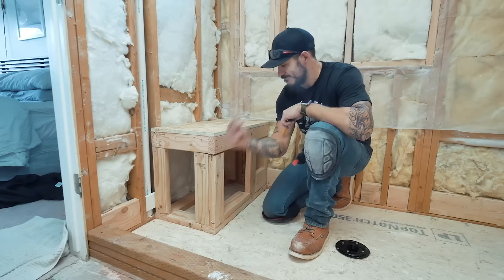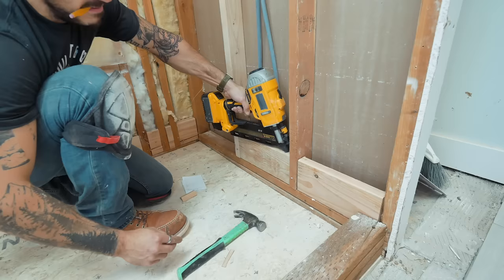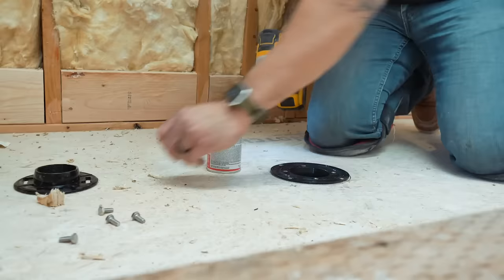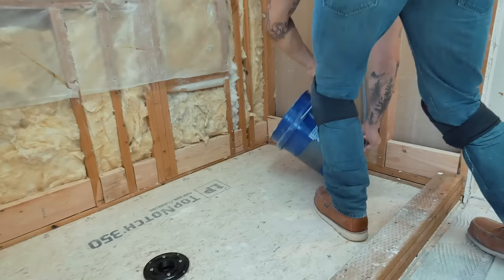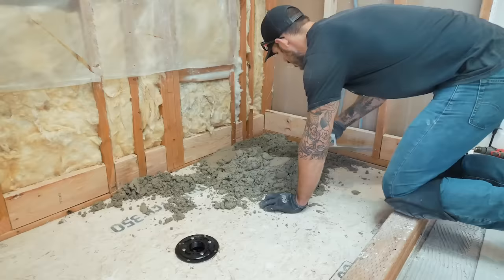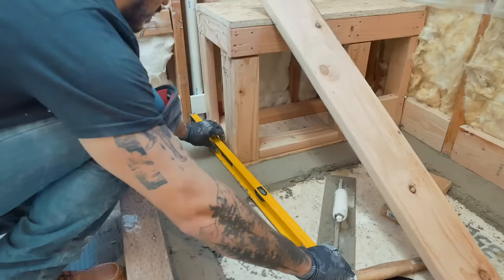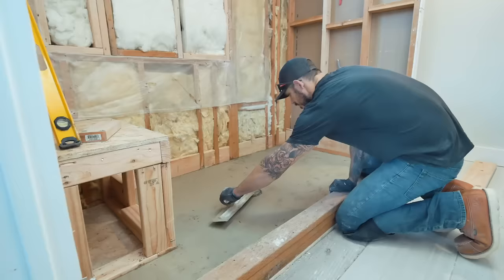I secured two-by-six scrap pieces to the base to allow for the waterproofing liner to wrap up, creating a flood zone to secure the liner at this edge. Then I secured the two-piece shower drain with the two-inch drain pipe using adhesive and set screws through the subfloor. I used a mortar mix to create the first slope, which runs from one inch and slopes down to three-eighths of an inch — basically flush with the drain. Some people use a carbon paper barrier before this layer, but it seems to be an old-school method practiced less and less these days.